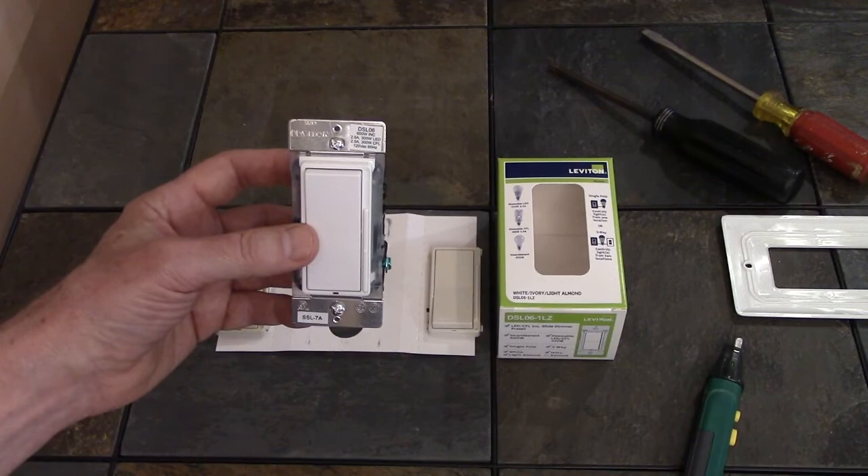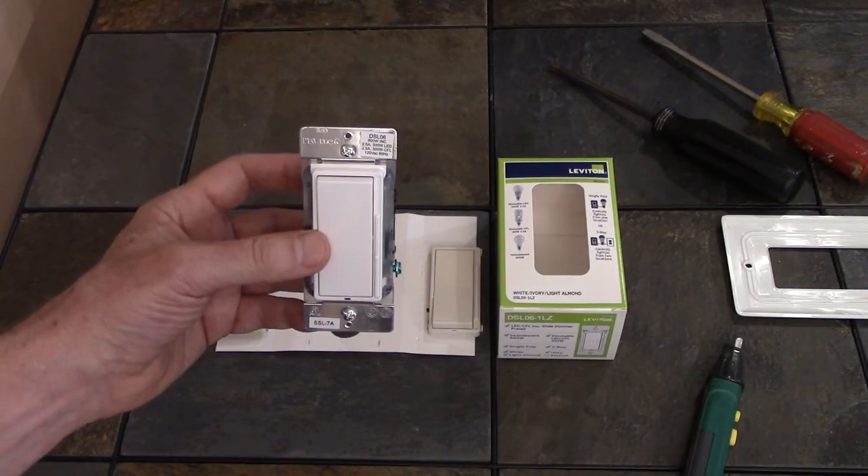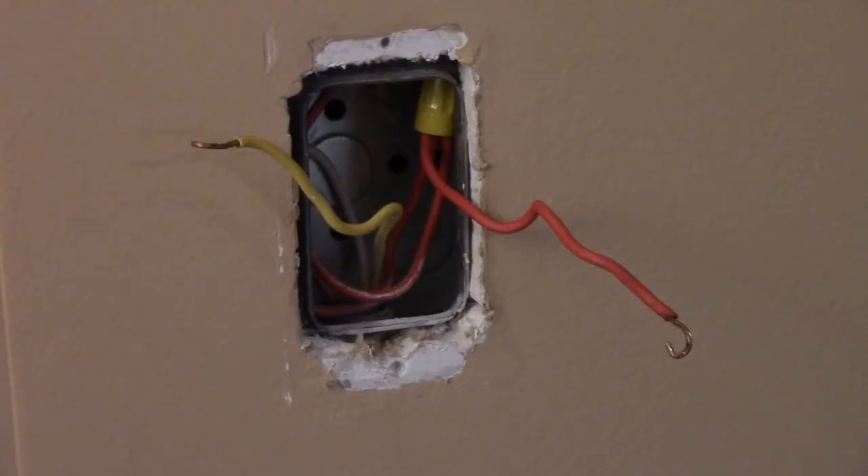When installing this into a box, the top is marked. Always turn off the power to any circuit you're working on — a shock can be potentially deadly. Remove the old switch and separate the wires so nothing is touching. You'll need to turn the power back on to find the hot wire from the service panel, which will be connected to the dark colored screw terminal.